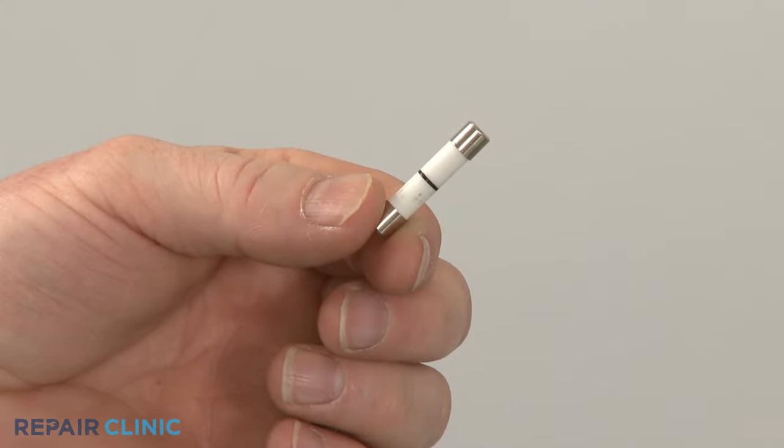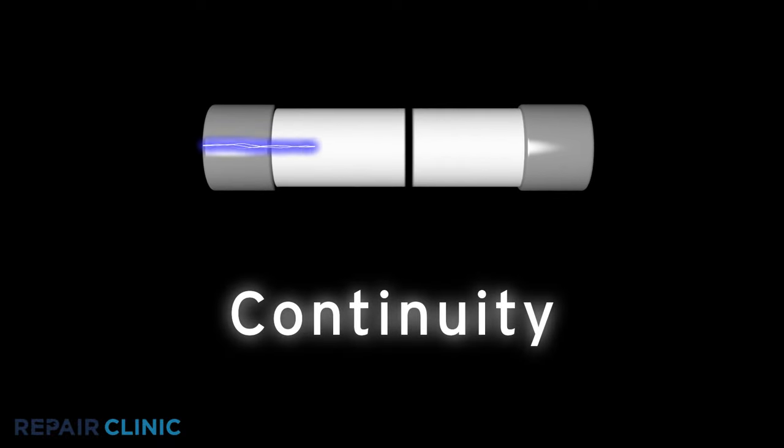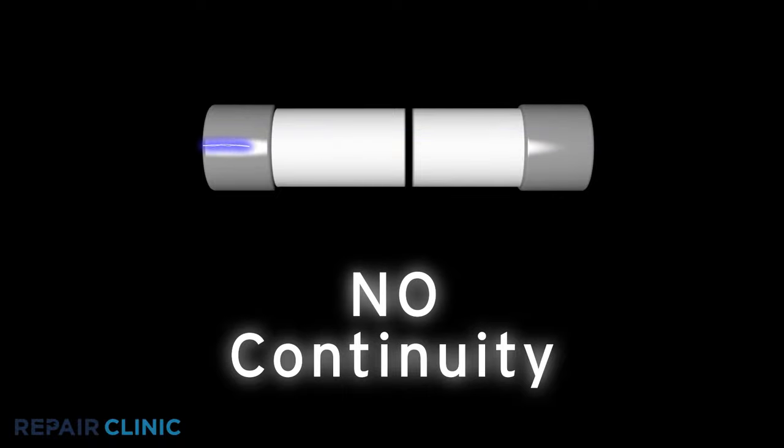If you suspect the microwave's main fuse has blown, you can test the fuse for continuity. A continuity test will determine if a continuous electrical path is present in the fuse. No continuity means the electrical path is broken and the fuse has blown.